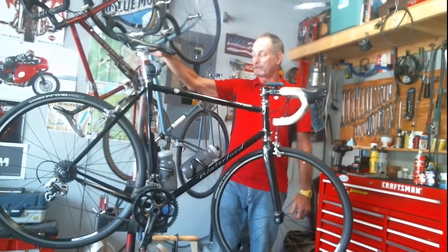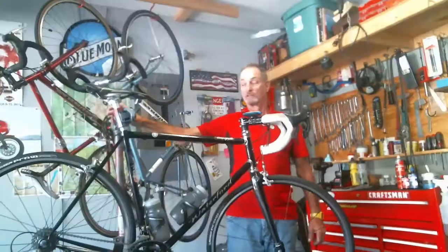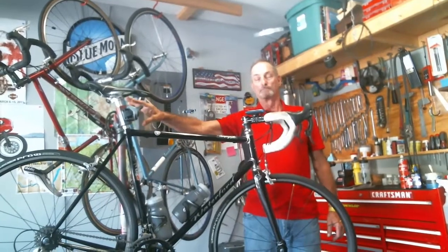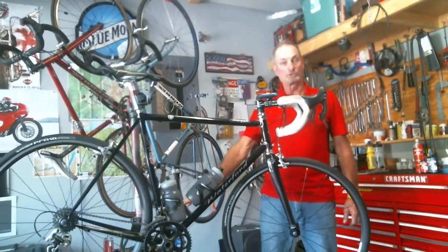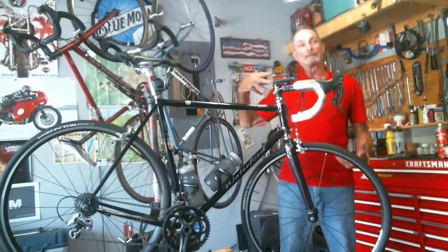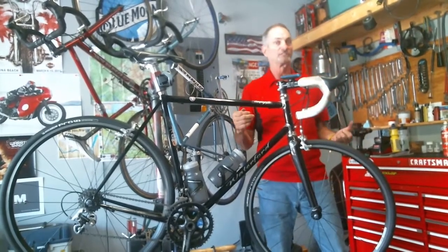My favorite repair stand is made by a company called Feedback Sports, and this stand is the Ultimate Pro. The reason I like it is it has a quick release clamp to quickly release the bicycle from the work stand clamp. It also has a very broad tripod base which keeps the bike very stable when you're working on it, and it's collapsible and fits into a travel case, which I have taken many times to various cycling camps and events.